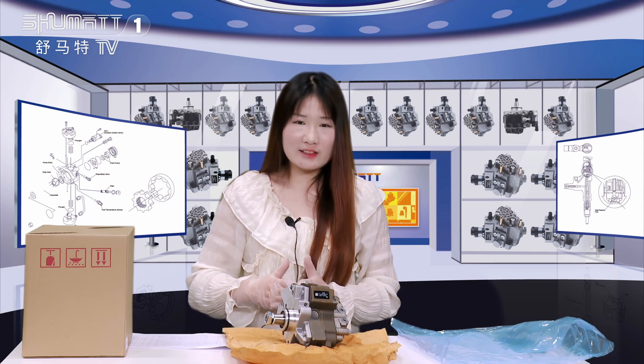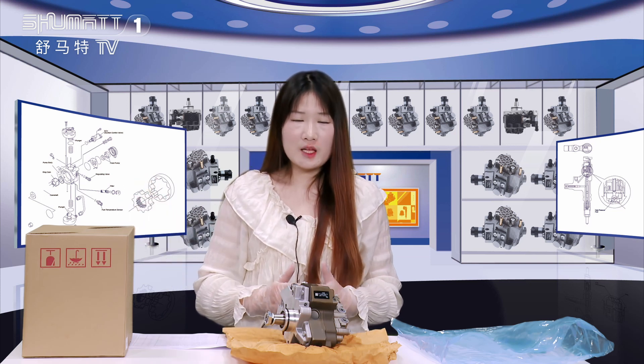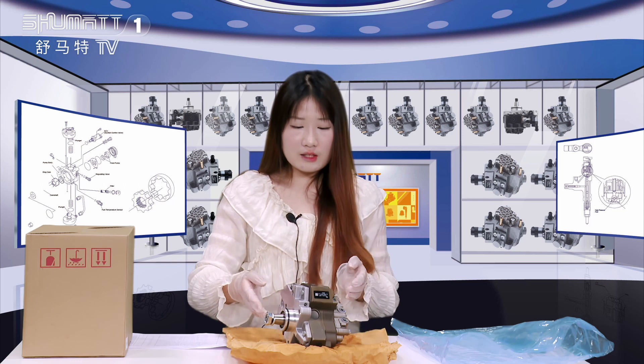We can help customers to design the outside packing, the logo, the label, etc. Now let's show you the product details.